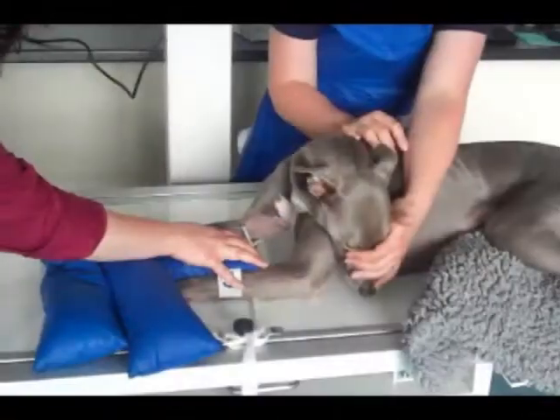We've placed our patient in sternal recumbency, ensuring that the thorax is straight. We then need to make sure that the olecranon is not poking out laterally in order to get a really clear craniocaudal view.